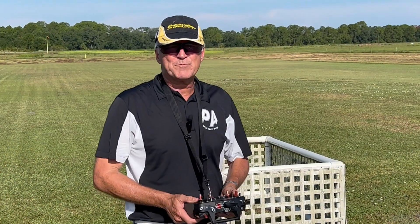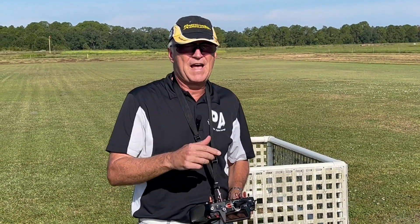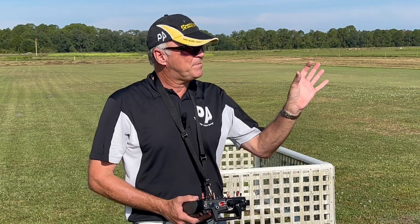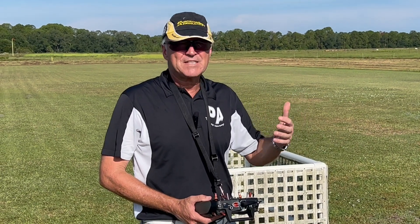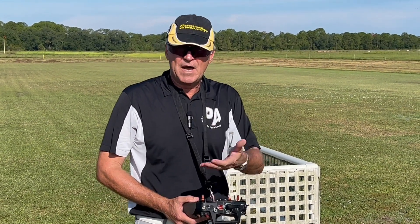This is Michael Wargo, team pilot with Precision Aerobatics and Hobby King. Today, this is the third in this series of how to go from a good advanced pilot to a great pilot. And instead of picking on one specific thing like I did in the last two, we're going to do a bunch of tips — all the things that I believe you need to incorporate into your flying in order to become a great pilot.